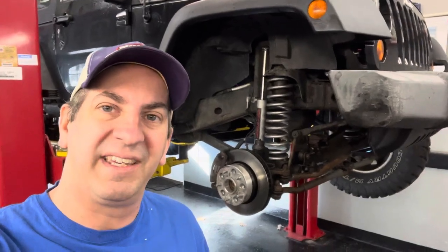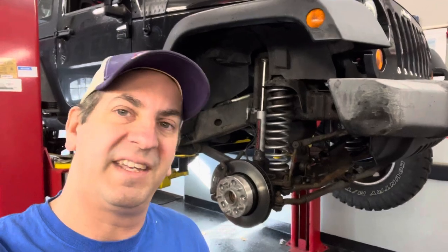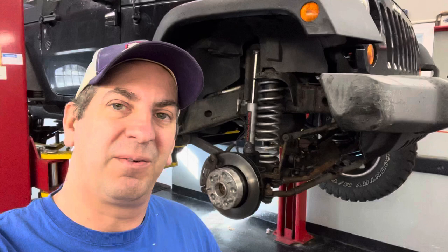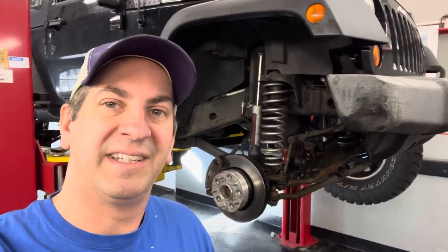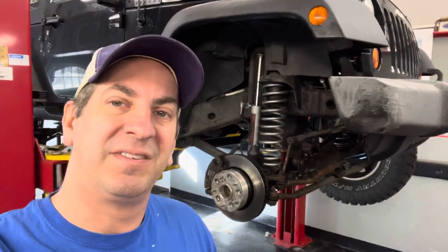Hey guys, what's going on? So Steve and I are getting ready to change the front brake caliper in my 2008 Jeep JK. We noticed the piston inside was bad — it has a hunk taken out of it. The previous owner must have collapsed it wrong and damaged it, so we're going to show you how to fix yours if yours is going bad.